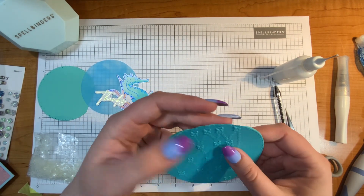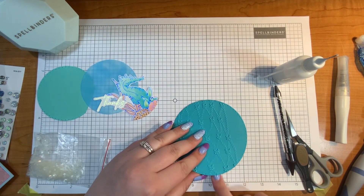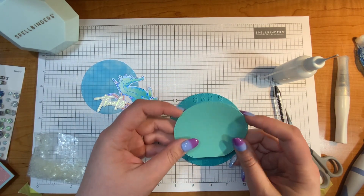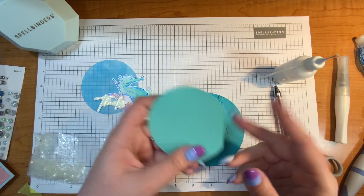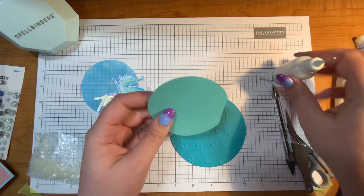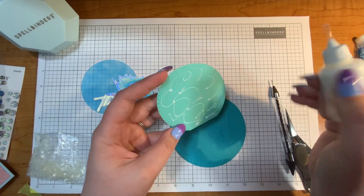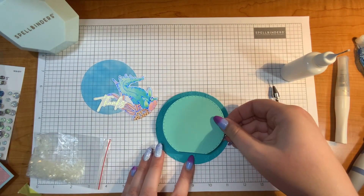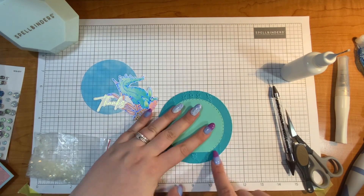Because I have this circle die, I'm going to remember that this is the top because that's where my card is going to be opening. On the bottom, I was running out of this color so I had to cut this part off just to get the whole die on there because I wanted to use this size but was running out of space. That is just fine because I'm going to hide that missing area discreetly by putting it on the bottom, centering it with that missing edge on the bottom.